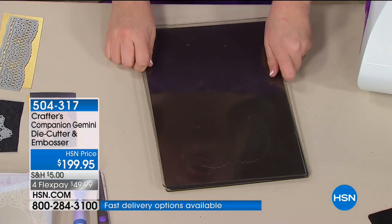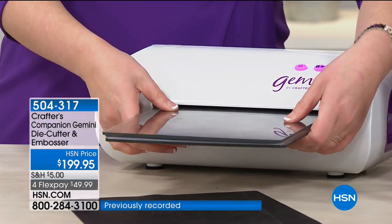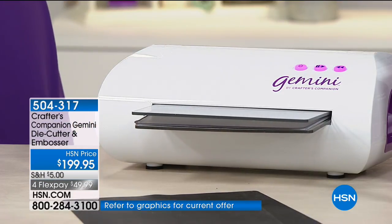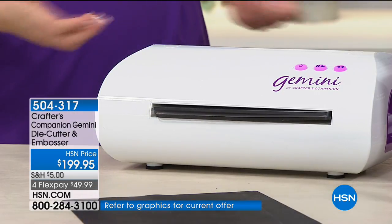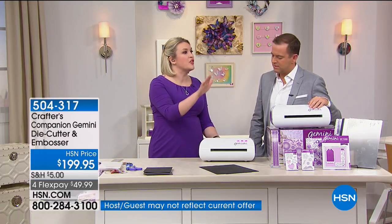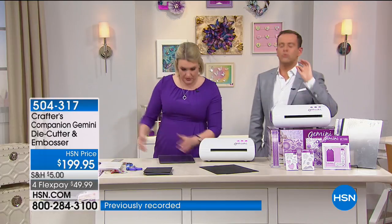A lot of the manual machines — the Cuttlebug, the Grand Calibur, the Sizzix Big Shot — they were around when die-cutting was in its infancy, when dies were asking for two, four, maybe six cuts at once. Not 50. You can't hold it against these machines — they've been out for 10 or 15 years. This is like having a Blu-ray player as opposed to a VHS player.